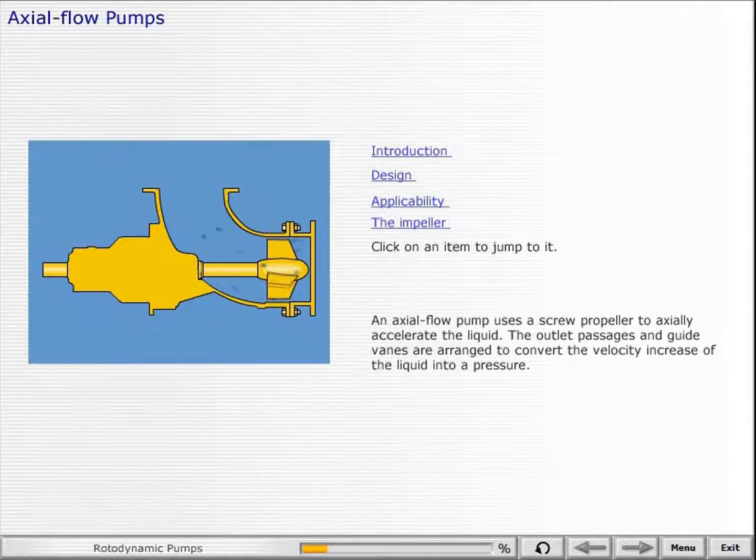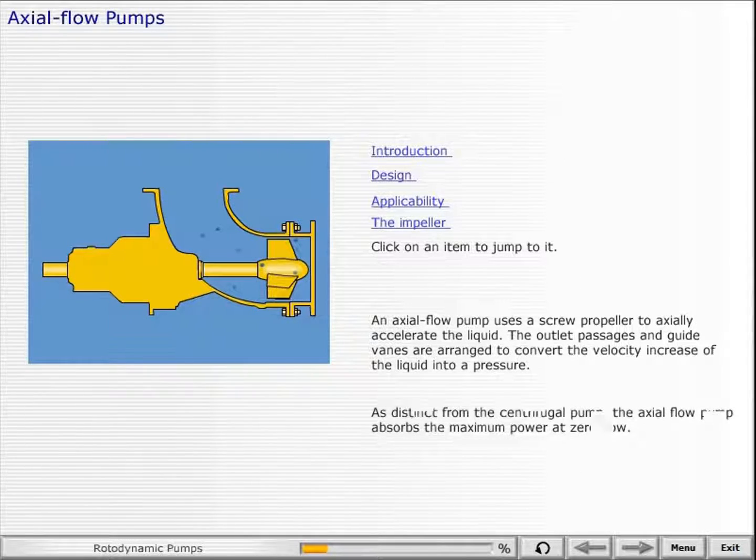An axial flow pump uses a screw propeller to axially accelerate the liquid. The outlet passages and guide vanes are arranged to convert the velocity increase of the liquid into pressure. As distinct from the centrifugal pump, the axial flow pump absorbs the maximum power at zero flow.